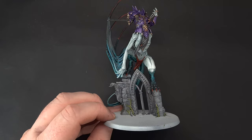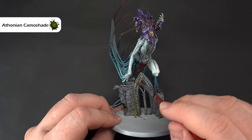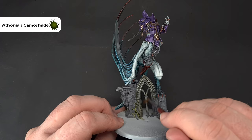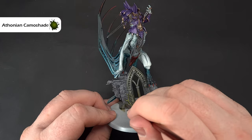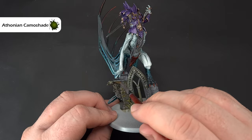To pull the whole thing together, take some Athonian Camoshade and paint this all over — you can see it's starting to give a bit of a green tint to everything, which reflects the box art and that mucky swampy area. Don't let it pool anywhere — just paint it over so it acts like a filter, getting into some of the recesses. Work it all over and let it dry thoroughly. We've got one more step before putting it all back together and getting the rest of the base done.